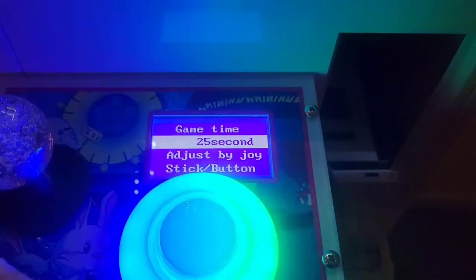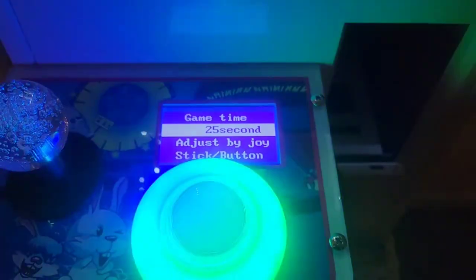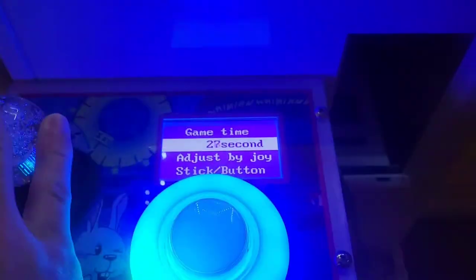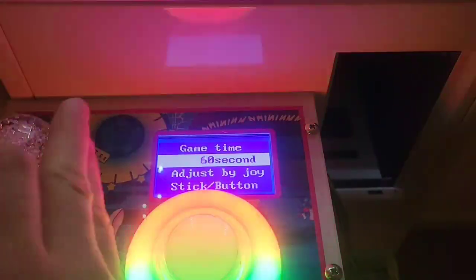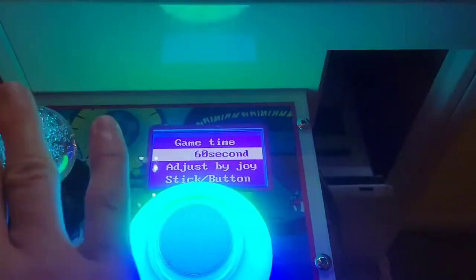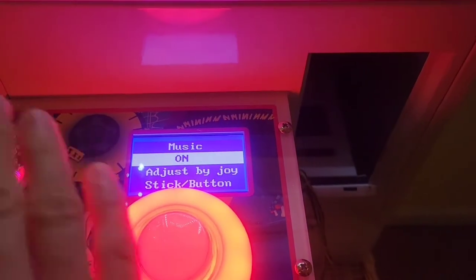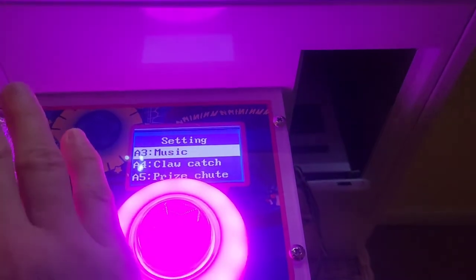Game time is how many seconds you have to try to win something before the machine goes back to the prize chute and the game is over. I have it set to 25. You can set it as low as 10 seconds or as high as 60 seconds. We're going to do 25 — that's my preferred time limit. Music: this particular machine only has the option to turn it on or off, and we like the music on.